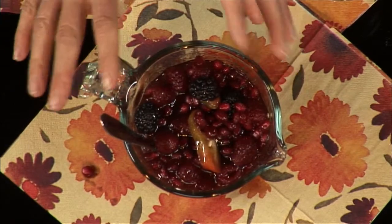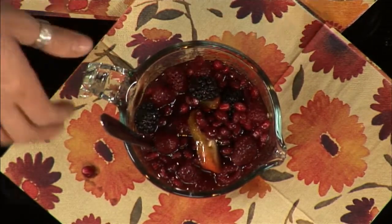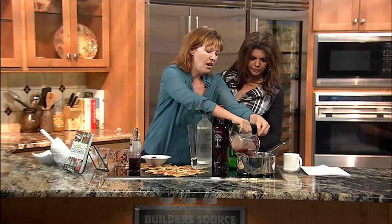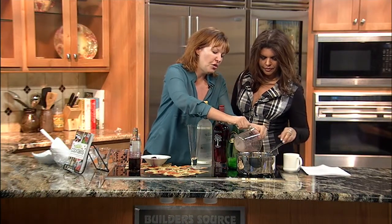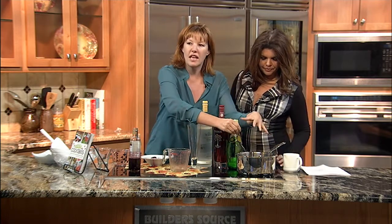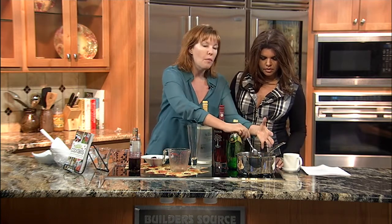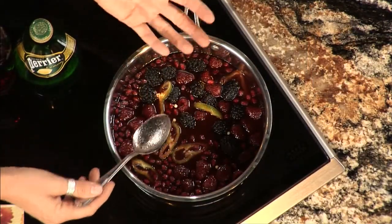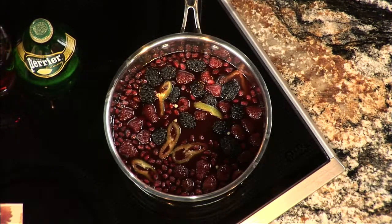Let this mixture sit for about 15 minutes so the sugar really dissolves. Then pour it all into a saucepan and bring it to a slow boil, stirring as you go. Once it's done, let it cool. After it's cooled, stick it in the fridge and let it sit there for a few hours — you heat it up and then cool it down.